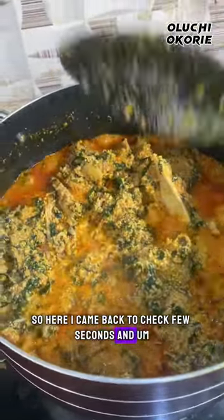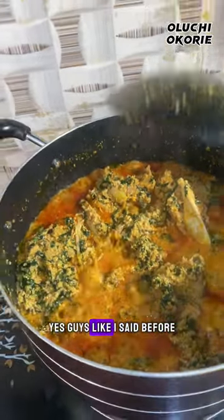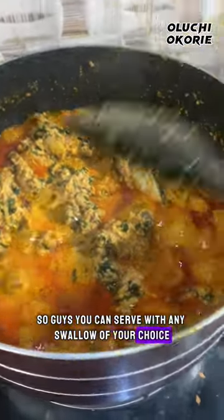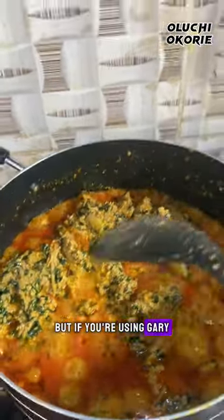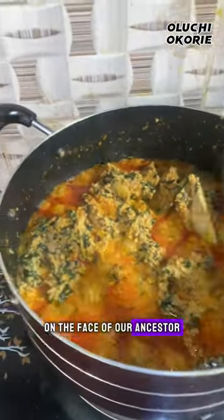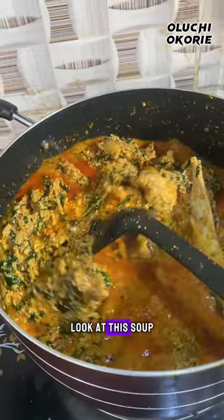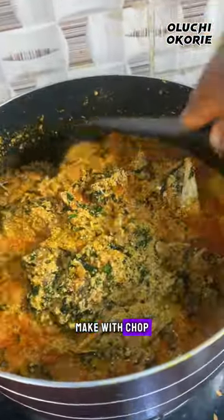I came back to check a few seconds later and the soup is already ready. I can cook to save my life! You can serve with any swallow of your choice — fufu, eba, or garri. But if you're using garri to eat this soup, that's a slap on the face of our ancestors! You can decide to use semo or obu. Look at this soup — if you are here, bring your fufu, make we chop!